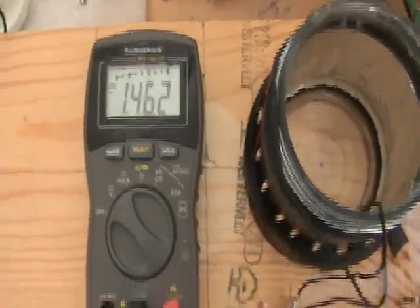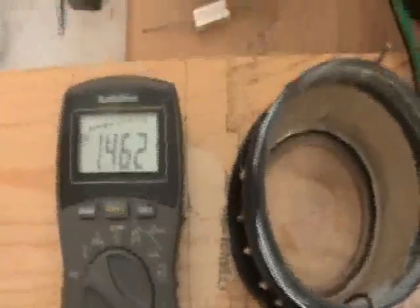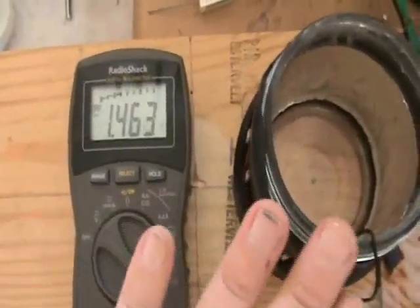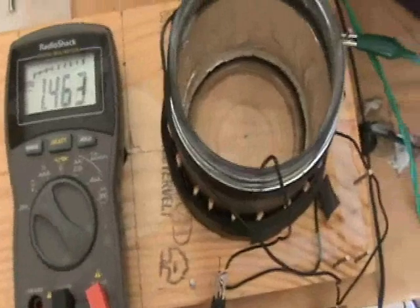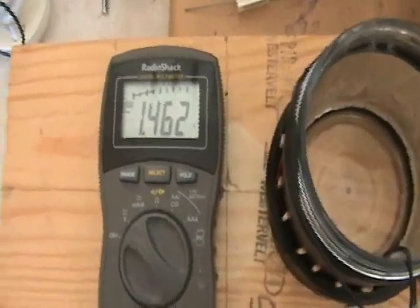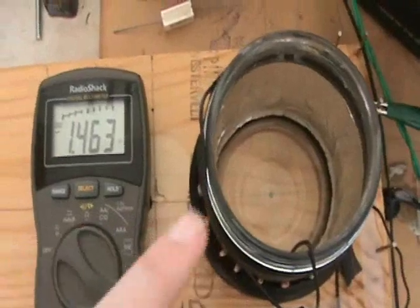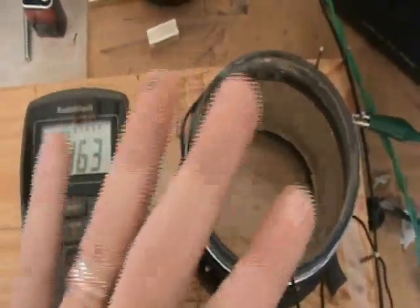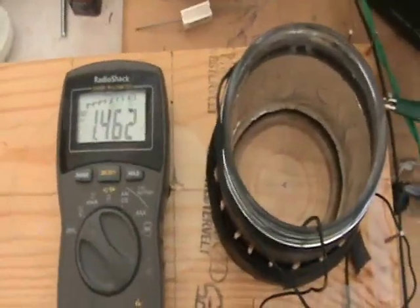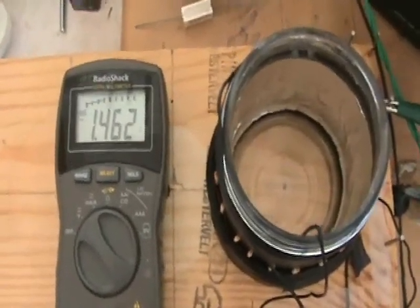If I were to measure the voltage between the antenna and the coil, which is what I was doing last night, the voltage is not as high because you're bringing the coil down closer to ground and having the antenna be the thing with the higher potential on it. That's a less favorable situation than having this coil-capacitor moved up to the higher potential — up to the potential of the antenna that's out there.